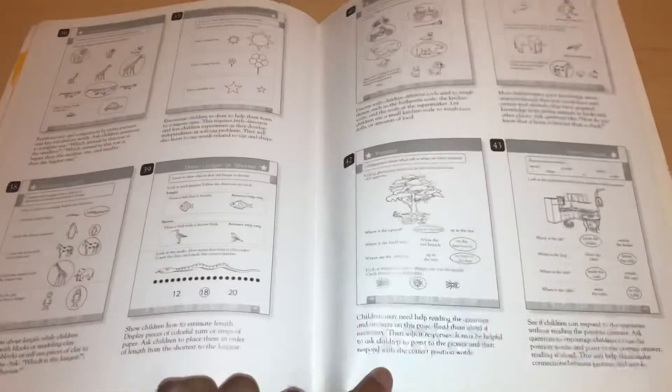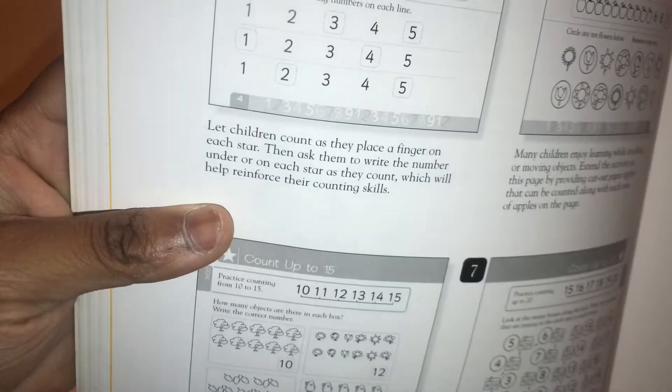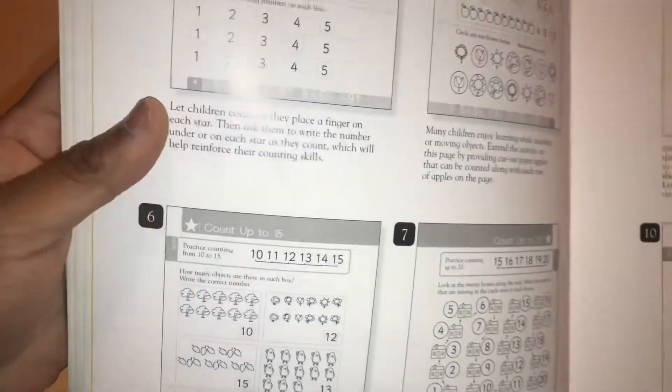It's black and white and really nice. It also explains little activities you can do with your child. For example, one tip says: 'Have children count as they place a finger on each star, then ask them to write the number under each star as they count, which will help reinforce their counting skills.' So it's like teaching the teacher what to do for each page. I love that about this — they do it for every single page.